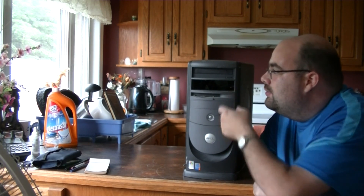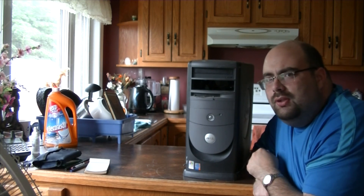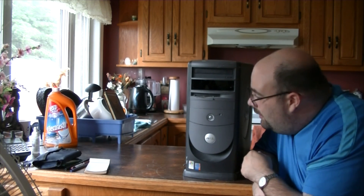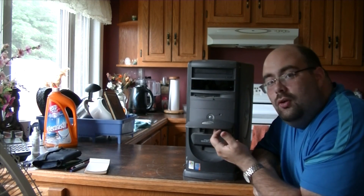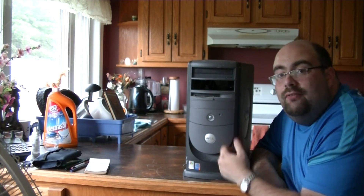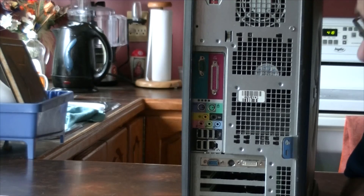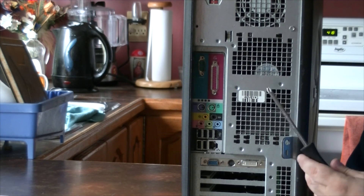One of the covers is missing — extra vent, who cares. It's got a DVD burner, a floppy drive which is a bit dusty, and the door underneath which reveals two USB 2.0 ports and a headphone jack.